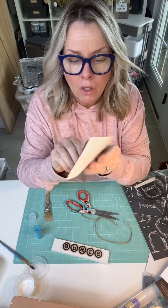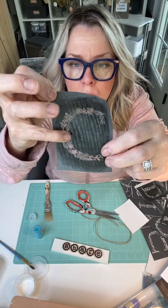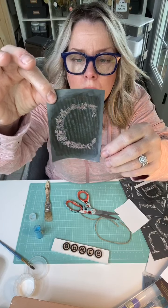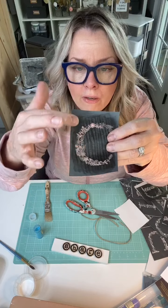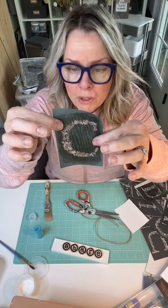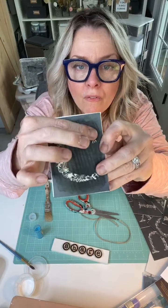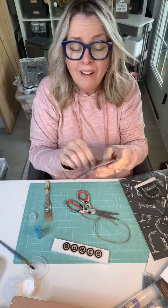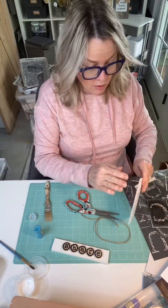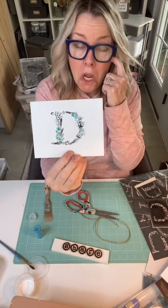Obviously you could use more than one color, but I want to show you something about these stencils — they're like a mesh, it's like a screen print in there, and that's why you're able to see all that detail. These can be used up to 30 to 35 times. It will get stained from the ink, but that's okay. As long as you keep these clean — when you're done, put them in a water bath or run them under a sink so it doesn't clog the mesh. This particular stencil has really tiny flowers, leaves, and birds.